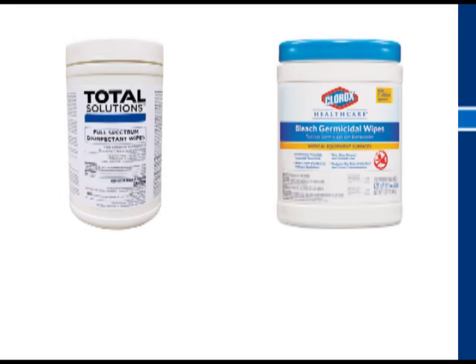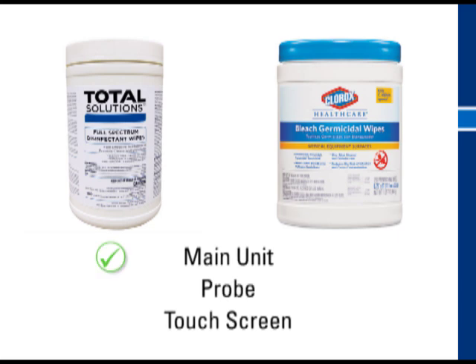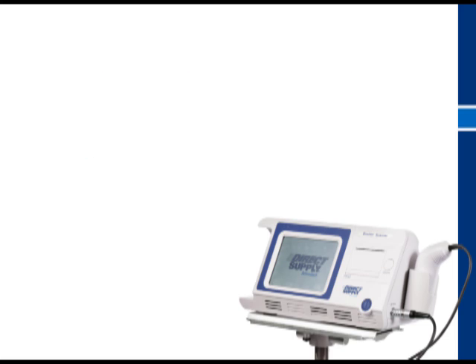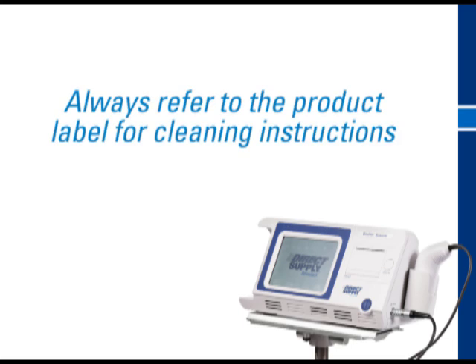The Athea Spec 4 wipes can be used to clean the entire unit, including the touch screen. The Clorox germicidal wipes may only be used on the unit, not the touch screen. The touch screen may also be cleaned with a soft cloth, such as a soft paper towel or cotton pad with a mild detergent and water. Always refer to the product label for cleaning instructions and details about the specific organisms and viruses the product is designed to be effective against.